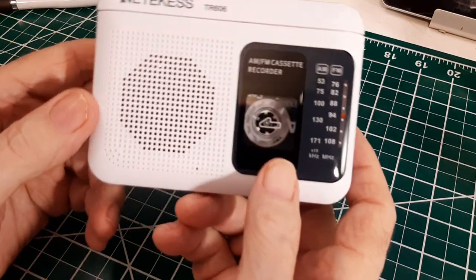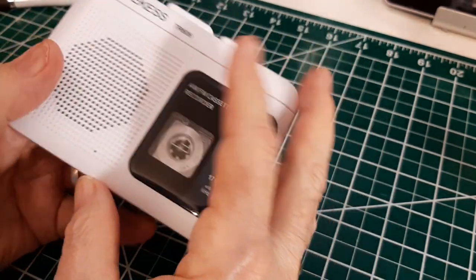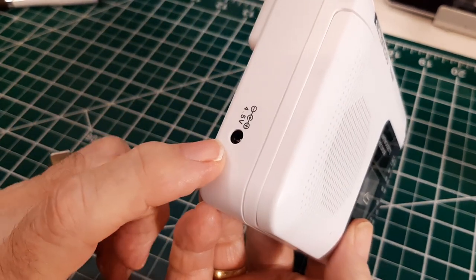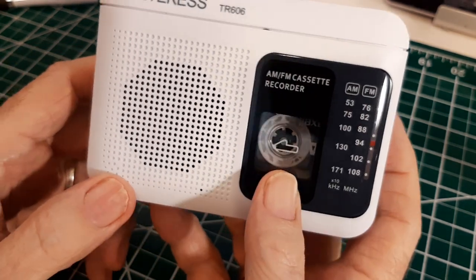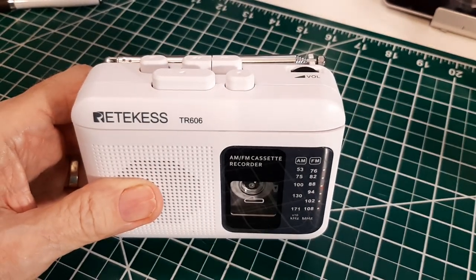That's about it. I wish it had a belt clip — that's the only thing. But I do like the fact that it has a USB input so that you can save your batteries. That's it. Thanks for watching and have a great day.